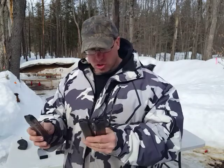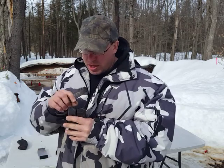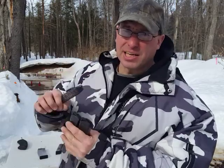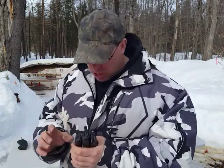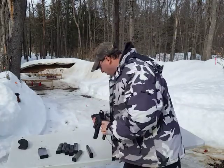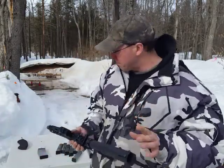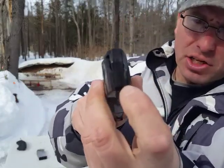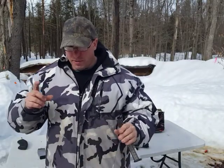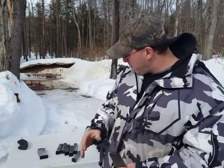I use the 17-round ETS magazines exclusively — they're great. One thing to be aware of, and I did a prior video on this, is the feed lips. Because they're plastic, they are consumable. The original Glock magazines and the KCI magazines have steel feed lips. What happens is if you're shooting in a gun like the Palmetto PX9, which does not have a last-round bolt hold open, after the last round fires the bolt runs across the feed lips and shaves them down.